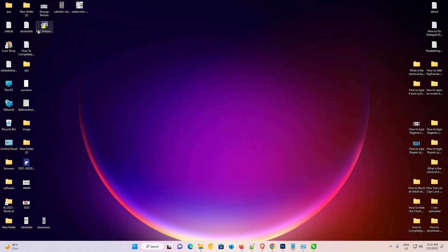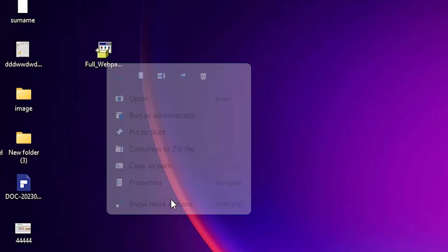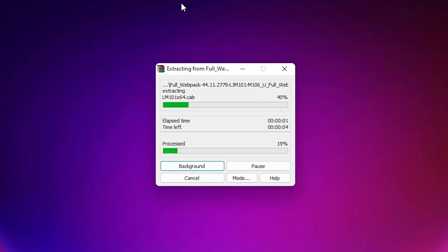Close the browser. Here is our setup file — this setup file is a zip file, so we need to unzip it. Right-click on it, go to 'Show More Options,' click on 'Extract Files,' and click OK. The extraction process will start; it may take a few minutes.